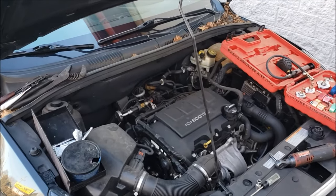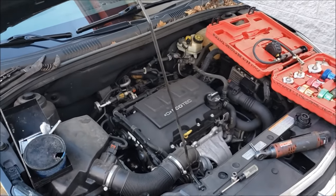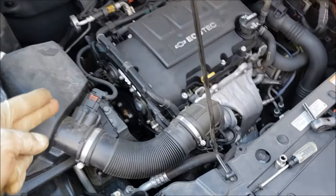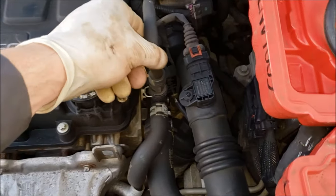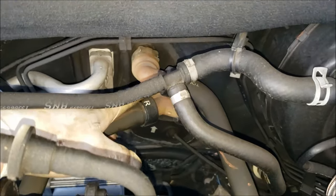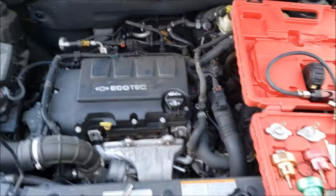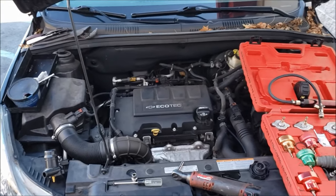Now somebody commented on the other video that they should have a recall on these things, and I almost agree because I see so many problems with these — anything from the water pump leaking, the thermostat leaking, the coolant outlet up here leaking. This hose likes to crack off and break, and then these heater core hoses on the back like to crack and start leaking too. So this thing is just a cooling system nightmare in my opinion, and if you own one of these you're going to be doing these repairs multiple times throughout its life.